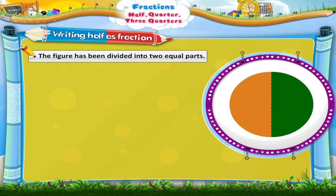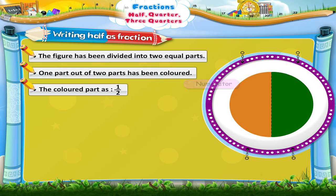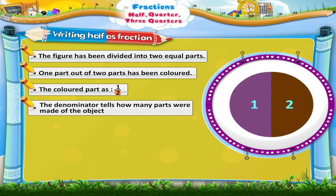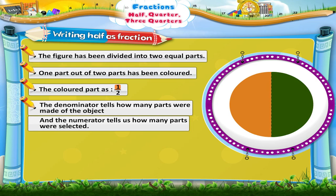Look at this circle. It has been divided into two equal parts. One of them has been coloured. So, we say that one part out of two parts has been coloured. We show the coloured part as Half. Here, one is called the numerator and two is called the denominator. The denominator tells how many parts were made of the object, and the numerator tells us how many parts were selected.